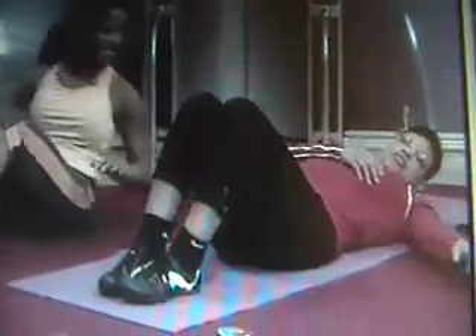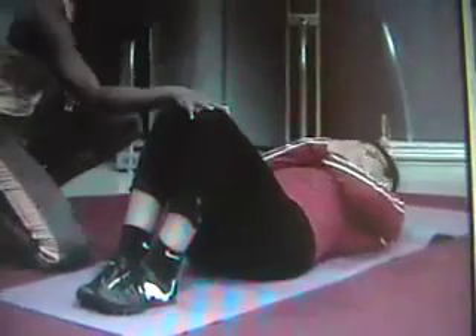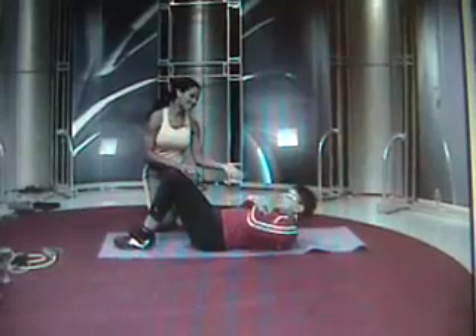I'm going to do them with you. Just doing a crunch here — hands crossed over the chest and just coming up. Come on. It's really not that hard, Shaletta. If you just did 10 to 15 to start out and do them three times.